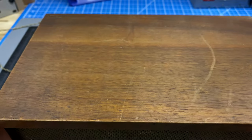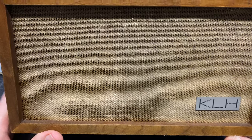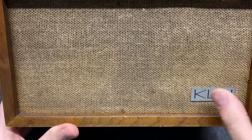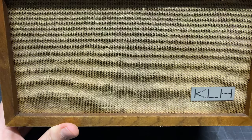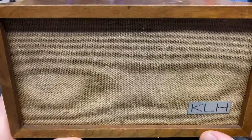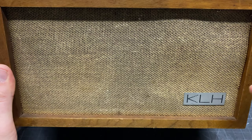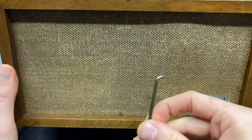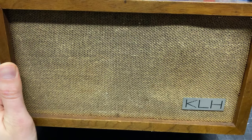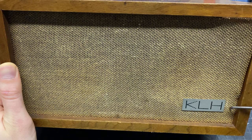We're going to refinish it with Danish oil, which I have a lot of experience with — it works great on walnut. First off, I have to get this grill cloth off. I'm not going to try to save this; I'm going to replace it with linen. It's just not going to look presentable once the faceplate is cleaned up and the cabinets are redone. So I'm going to use a pick tool to get in around the edge here.